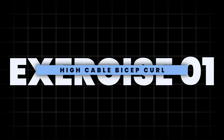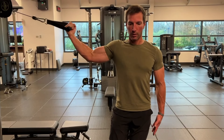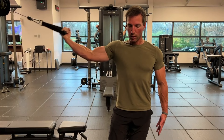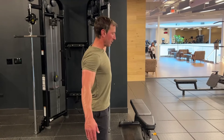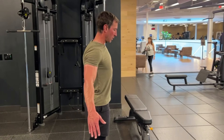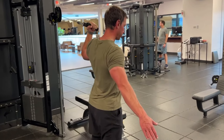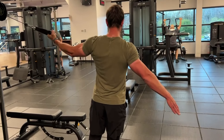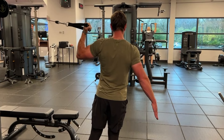Exercise one: I'm demonstrating the high cable bicep curl. This is an excellent exercise to challenge the fully shortened position of the bicep. It's worth noting that an upper limit of shoulder flexion can be easily reached in this movement, so it's imperative to approach shoulder flexion with care. It's important to adopt the neutral scapular plane in order to allow the rotator cuff to stabilize the humerus. It's best to do this exercise unilaterally with an externally rotated shoulder to maintain supination at the wrist, as well as upward rotation of the scapula by using the serratus to fix the scapula into place. The externally rotated shoulder provides effective and sustained tension throughout the movement.